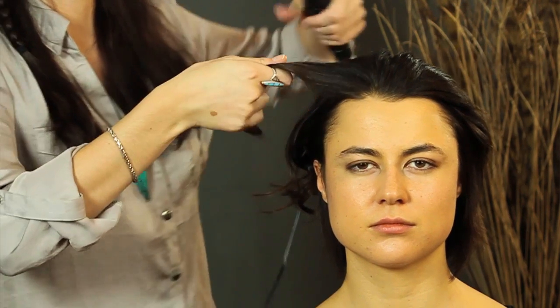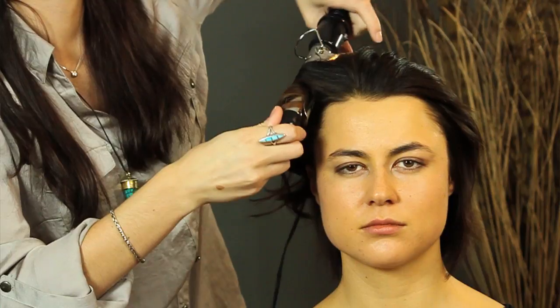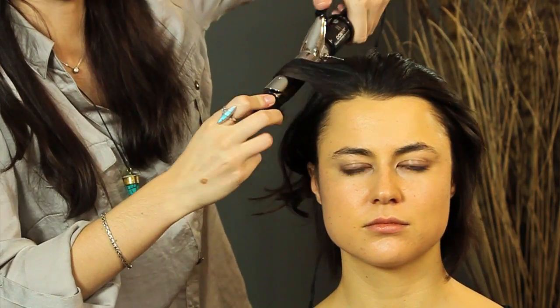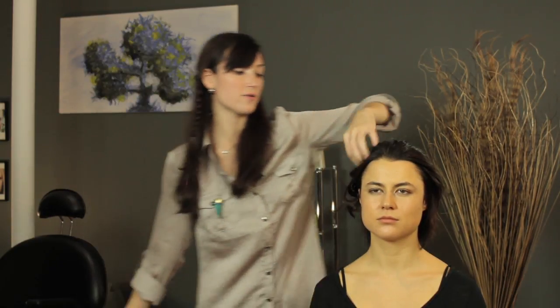You take it one section at a time, wrap it away from your face, and wind it through the curling iron. This is going to give you some nice bouncy curls. Then you're just going to shake it out and that way the different layers of curls will mesh together.